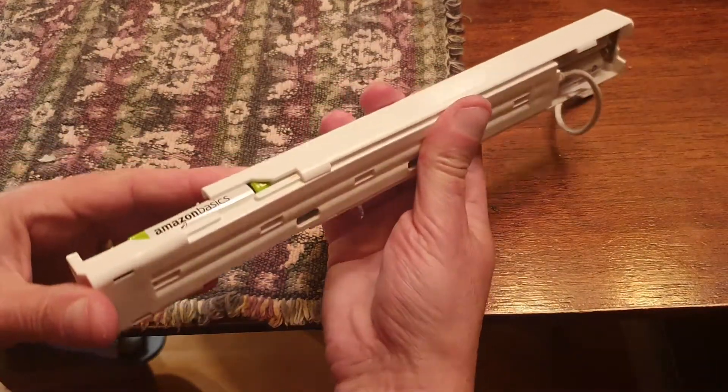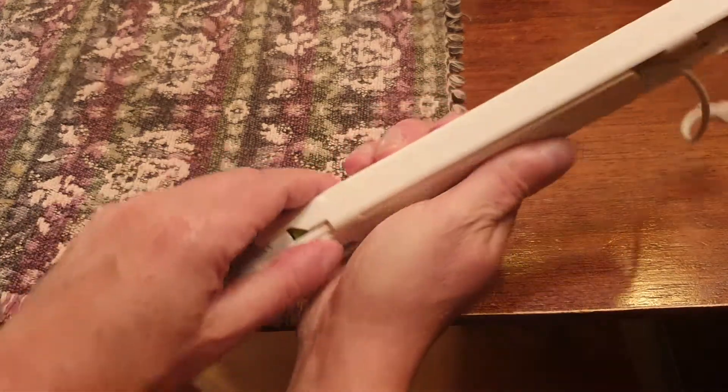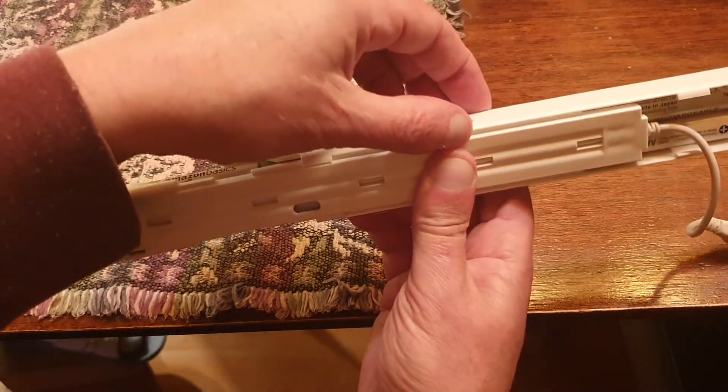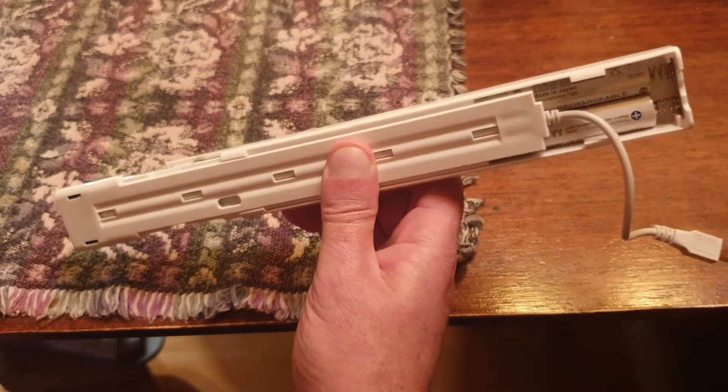If you want, you could tape it so it doesn't slide. You want to make sure the contacts here are pretty tight, but if you just clip it into the ceiling clip it holds it fine. And there you go — this will now work fine with motorized blinds.